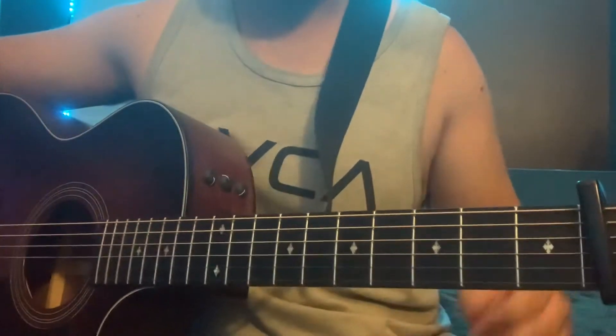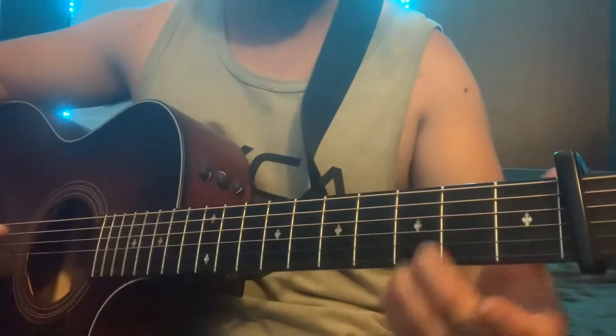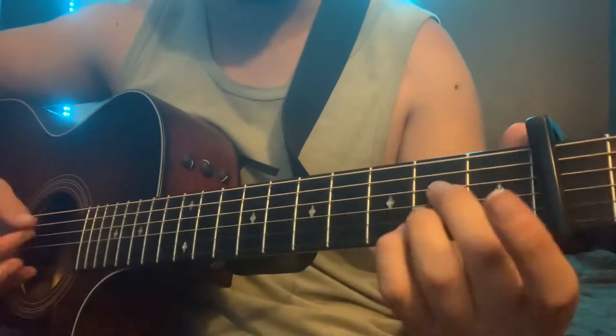All right, what's up y'all. We're gonna use a capo on the second fret for this song. The chord shapes you gotta know relative to this capo spot — let's get going.